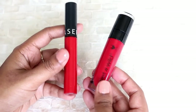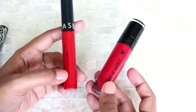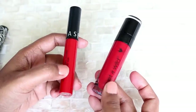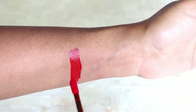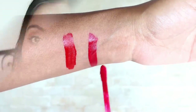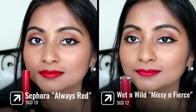Next let's move on to some reds. I found two that are very very similar to each other — both in the affordable category, but the Wet n Wild one is more affordable. This is the Sephora Cream Lip Stain in shade 01, one of my favorite reds ever, and the Wet n Wild lipstick in the shade Missy and Fierce. Both have very similar undertones. The Sephora one dries down completely matte, is very long wearing and transfer-proof. The Wet n Wild one is also very long wearing, transfer-proof, and dries completely matte. They are very very similar — you definitely don't need both. If you want to save some money, go for the Wet n Wild one.